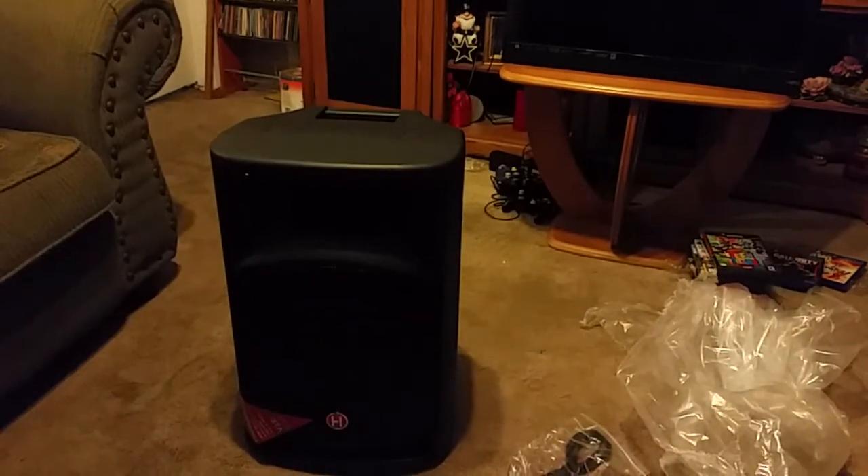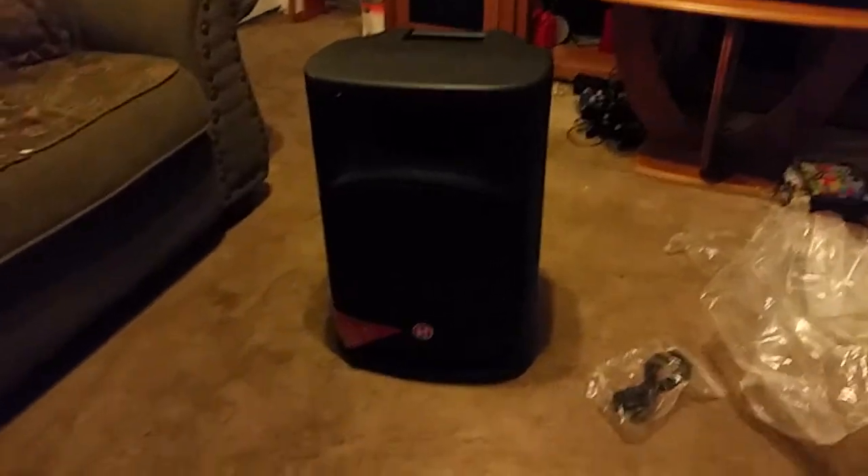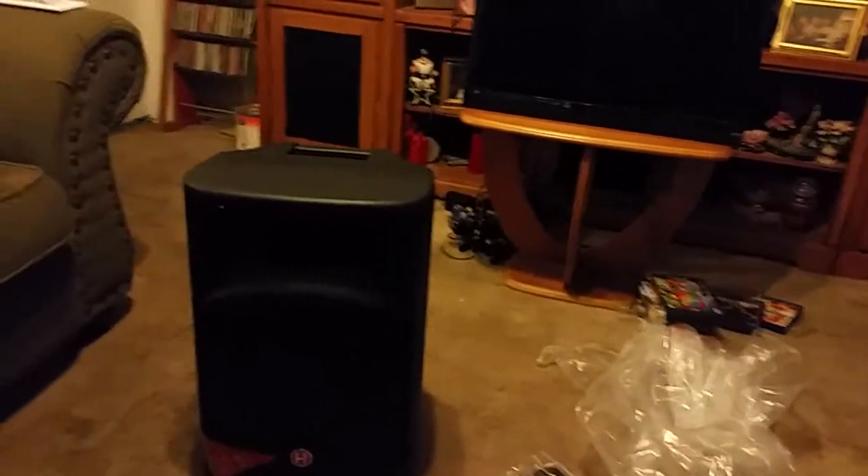I'm gonna get my phone off this tripod for a better look at it. 12 inch. 12 inch. There you go.